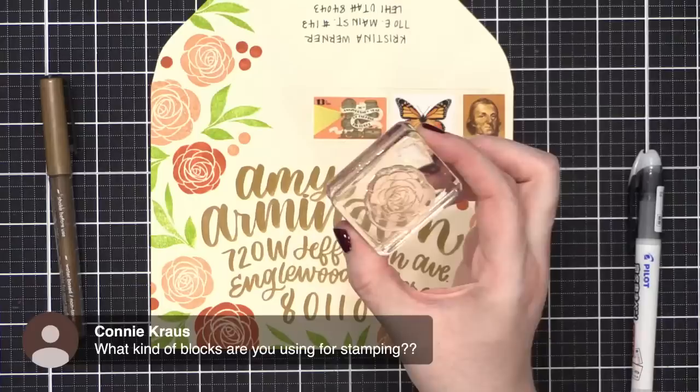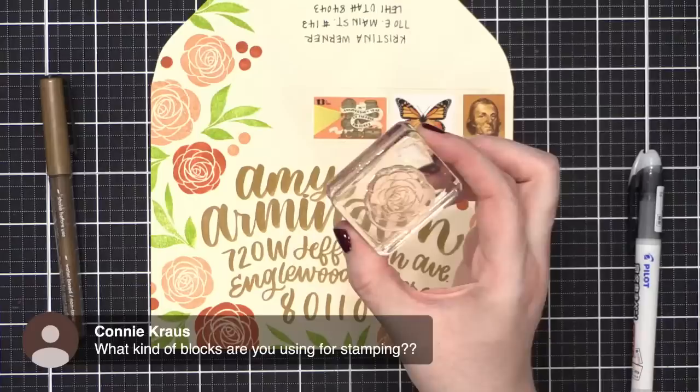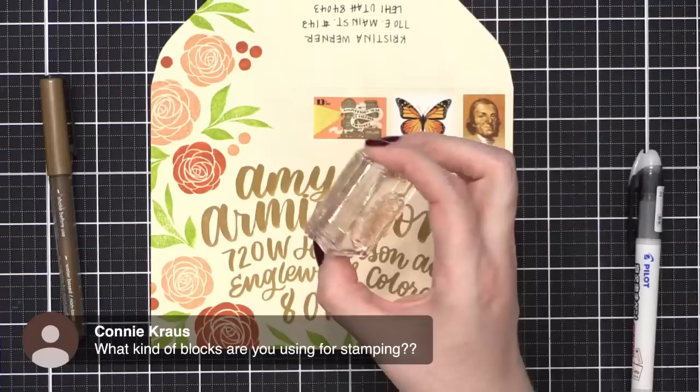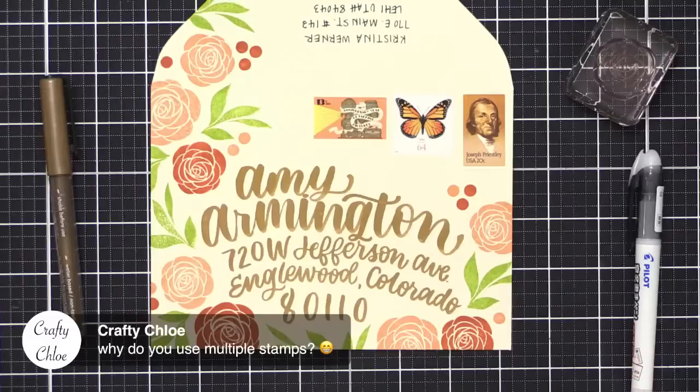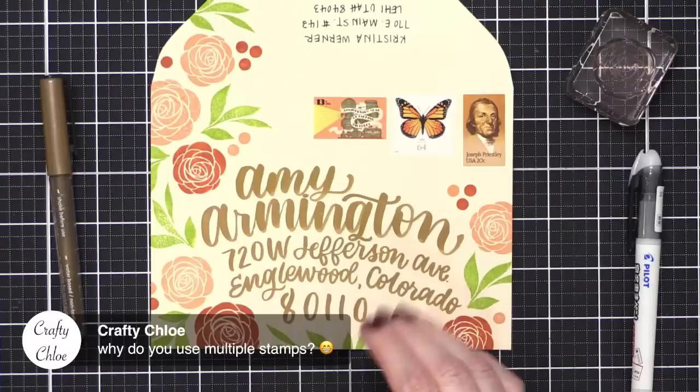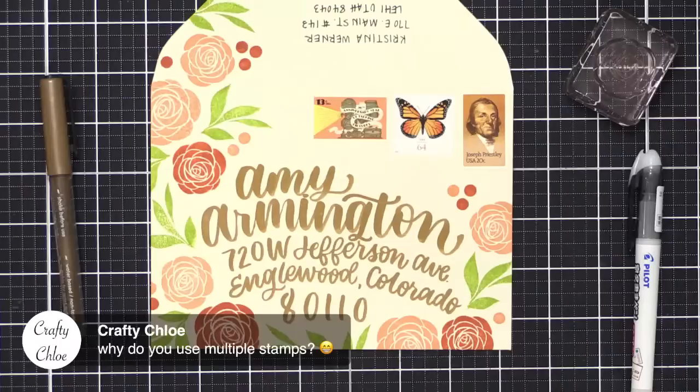Connie asks about my blocks. These are blocks I got from Stampin' Up about five million years ago. I still use them — they're fantastic. I like that they've got the comfort grip so I don't drop these. Someone is wondering about postage stamps — I could have just used the 64-cent stamp, absolutely. However, I like to have the postage stamps be part of the envelope, so I tend to add one or two extra vintage stamps. Their face value is low, so I do it for aesthetic purposes.